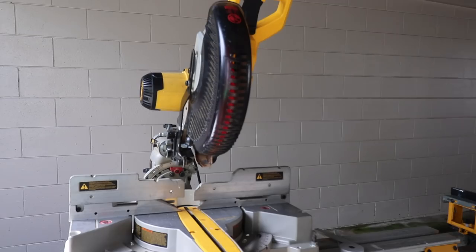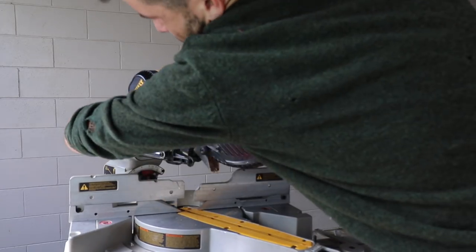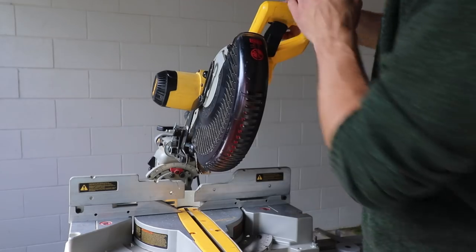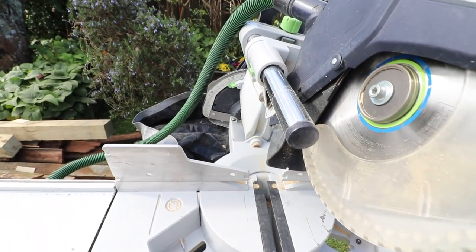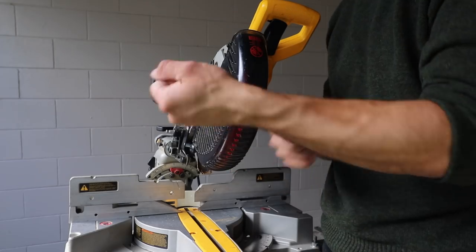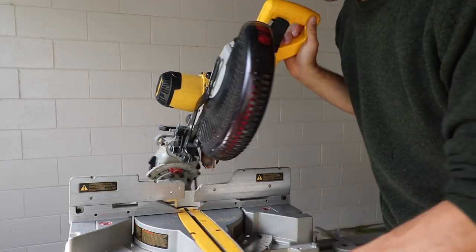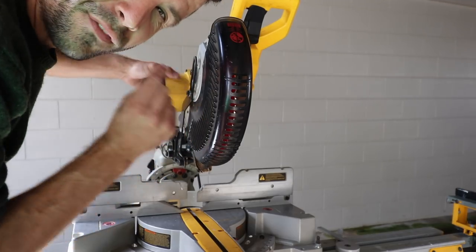One thing I really like about the Capex is the way you adjust the angles. On the DeWalt you have to loosen and unlock a mechanism to change the angle, whereas on the Festool the saw's dial is visible at all times no matter where you're standing, so you can just stand upright and adjust the angle. Subconsciously, I do all my angle cuts on the base plate because I don't want to bother crouching underneath the DeWalt to make sure it's back on zero.